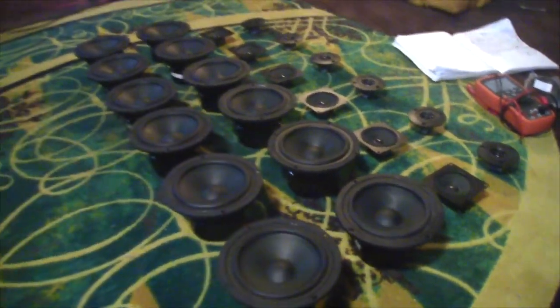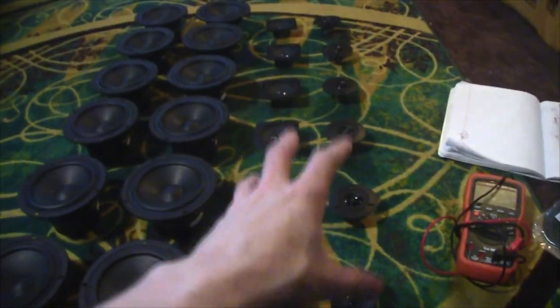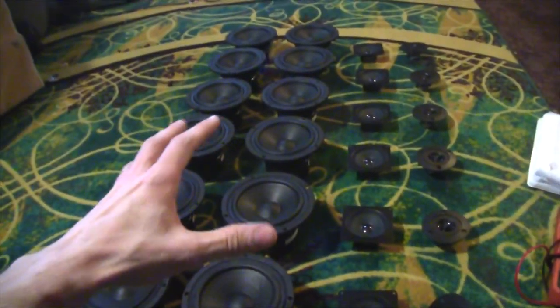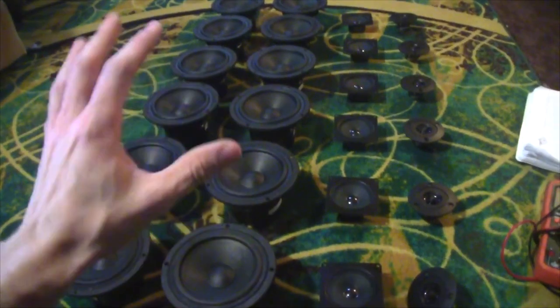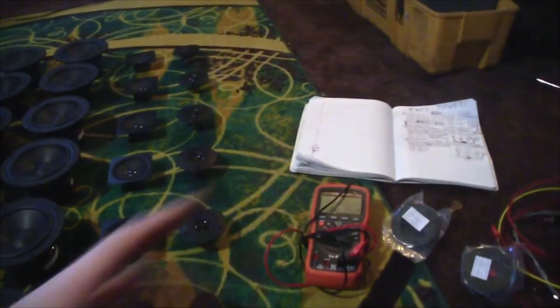I still have a lot more mathematics to do. I've been doing it over here — I had to cross some stuff out because I'm still doing some final calculations. But it looks like we're going to be running the tweeters at 8 ohm and these at roughly between 4 and 5 ohm — I'm just going to say 4 ohm. I'm going to be making my own crossovers; that's what all that math is right there.